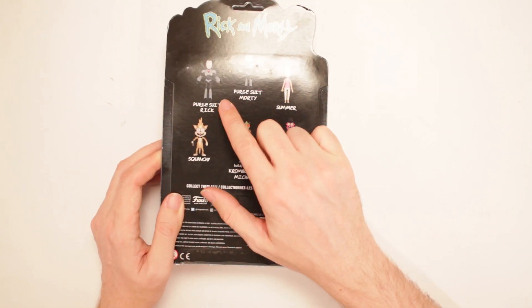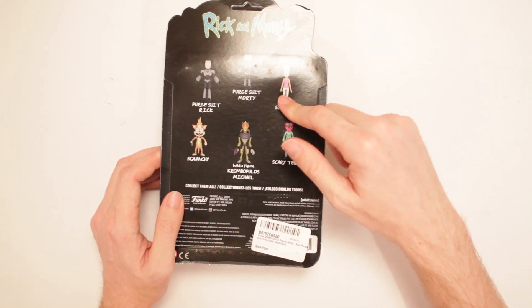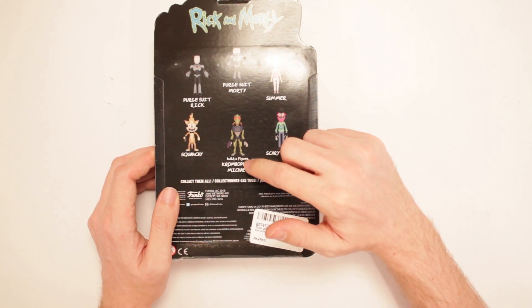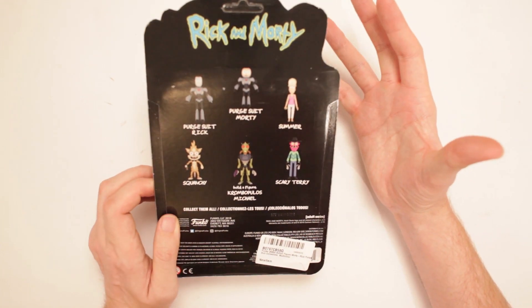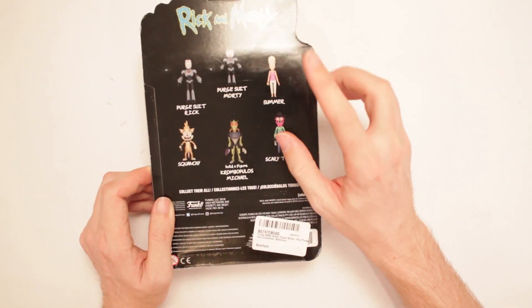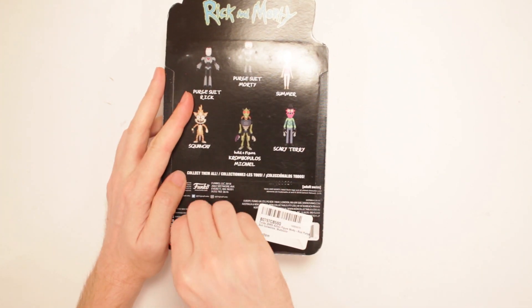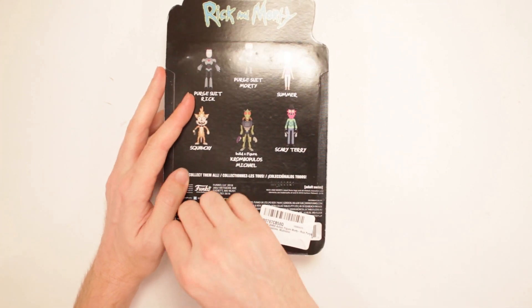This is series two. So there's Purge Suit Rick, Purge Suit Morty, Summer, Squanchy, Scary Terry, and Crumbopulous Michael, which is the one we gotta build — so I don't have all the pieces yet. But once I get all the pieces and build the final figure, oh, you're gonna see some magic then, my friend.